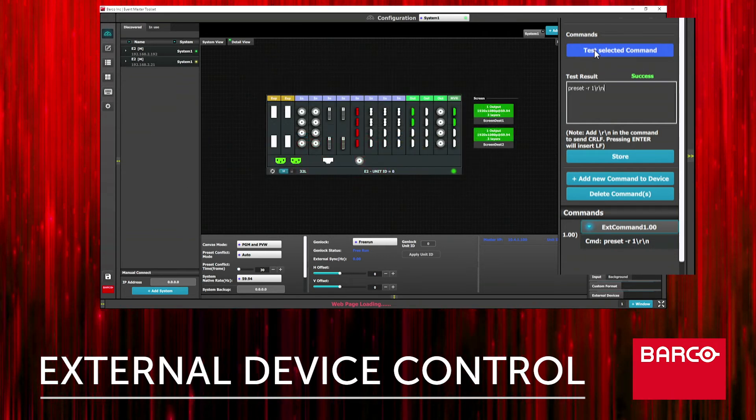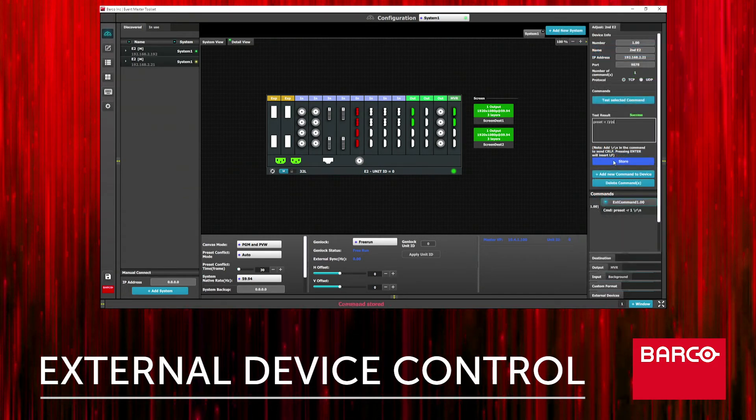After verifying the successful result, we'll click store to store the command. Then we'll repeat the process for the next two presets.